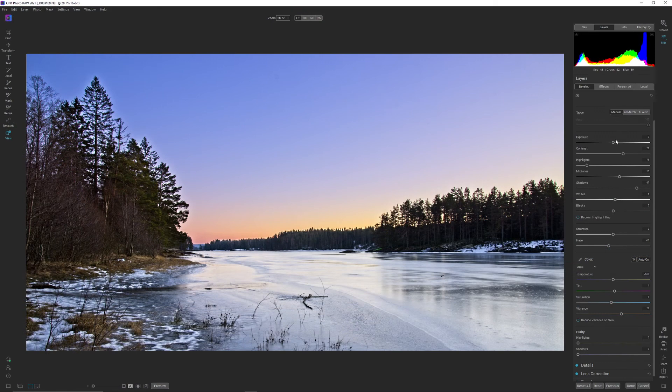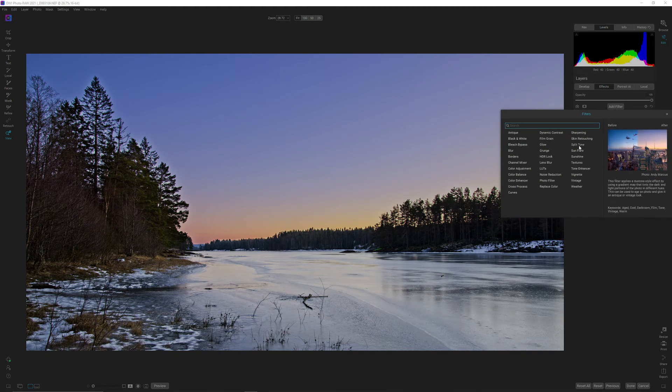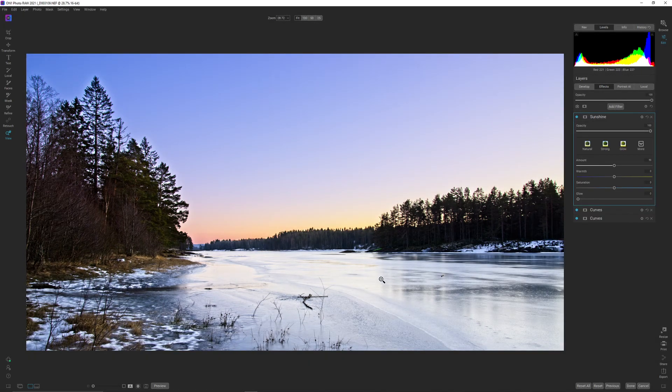Let's go into effects and add a sunshine filter. That kind of lifts up everything — in the foreground and in the background. I think that actually works great for this image. Let's check the before and the after — yeah, I think that does a good job.